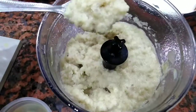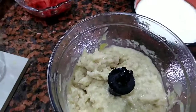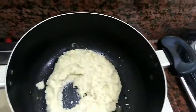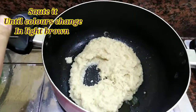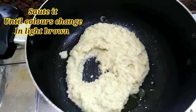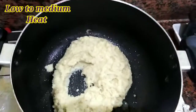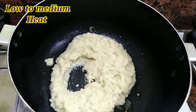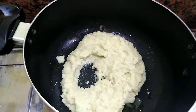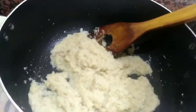We will add the oil in which we have fried it, and we will add oil until the color is light brown. Then we will go to the next step. In the next step, we will add whole spices and add them on medium heat.